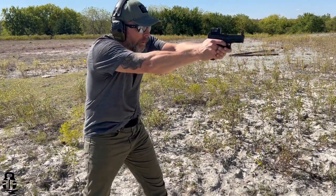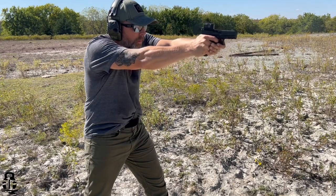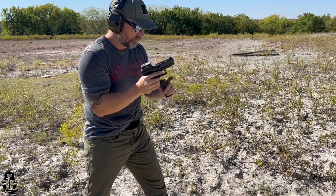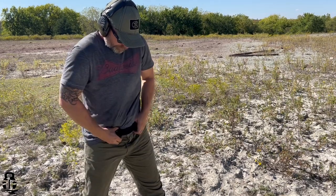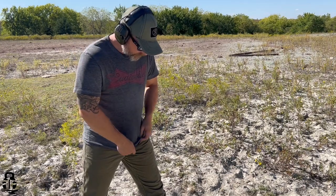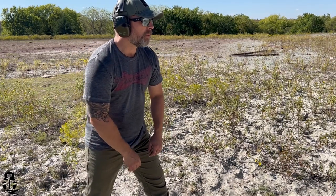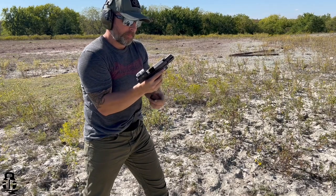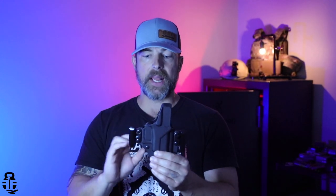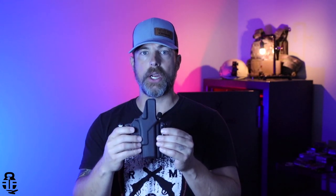What is the concealability like? It's pretty decent regardless of whether you're doing outside-the-waistband or inside-the-waistband, especially in colder weather situations. A lot of individuals like to carry outside-the-waistband during fall and winter months because it's a little easier and people are wearing coats or hoodies. I personally carry inside-the-waistband pretty much 100% of the time unless I'm doing some type of shooting competition. So far, so good — it's been fairly comfortable.